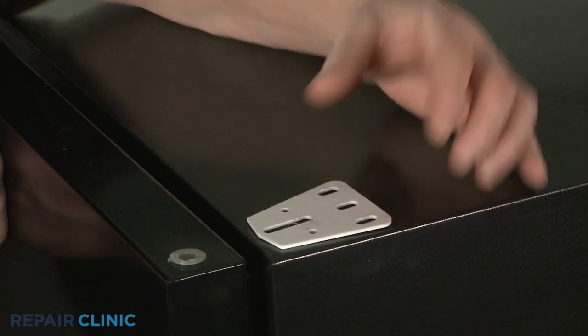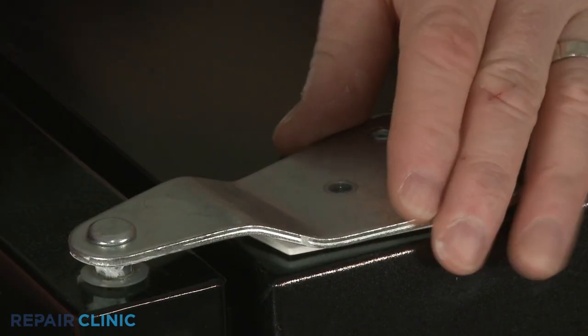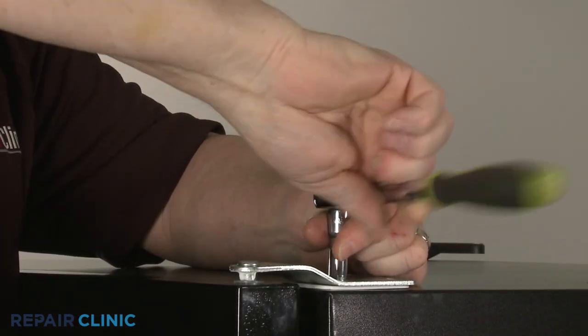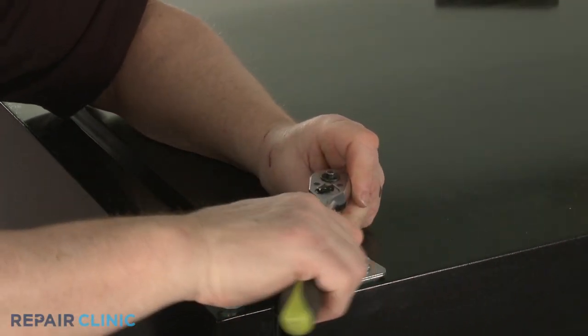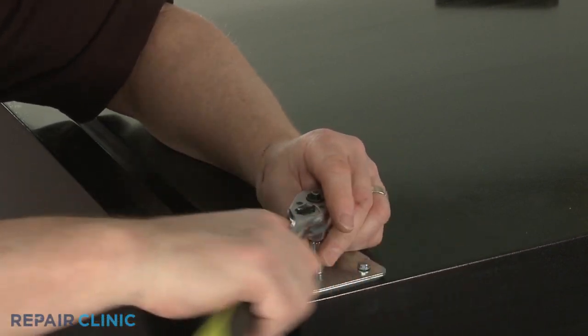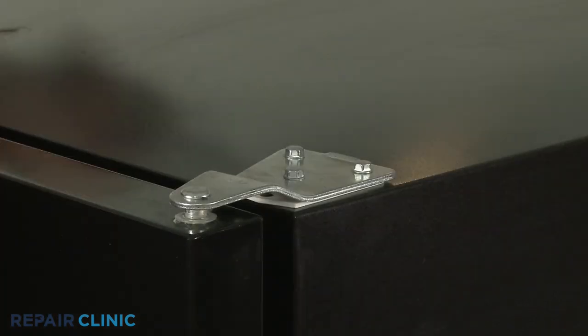Confirm the spacer is in place, then reposition the top hinge. Thread the screws to secure. Snap on the cover.